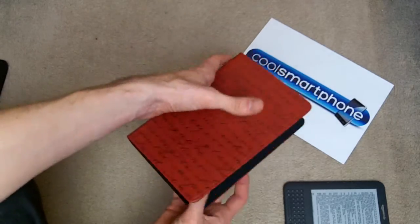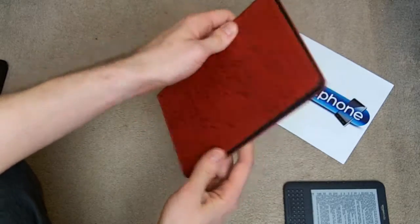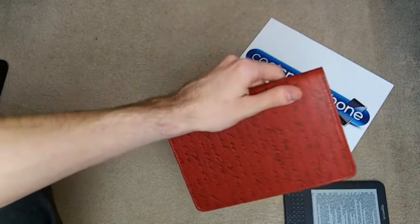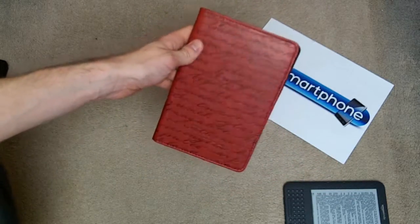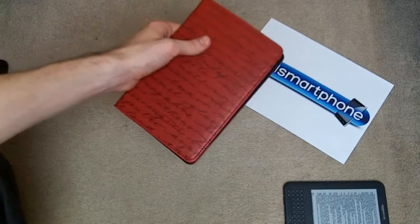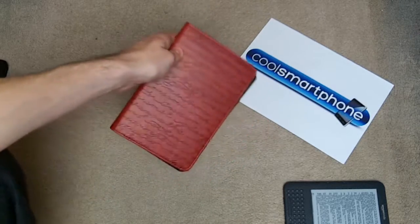I can't see any reason not to get one of these. It's beautifully made, looks like it will last — I've been using it for about a week and I haven't got a bad word to say about it. It's nice to hold, very grippy, it's not going to fall out of my hands. I would recommend it. This has been the Light Wedge Verso Artist Series case for the Amazon Kindle keyboard — you can buy it from MobileFun.co.uk for $24.95. I've been Tom Ranson and you've been watching another CoolSmartphone.com video. Thanks for watching and there will be plenty more of these.